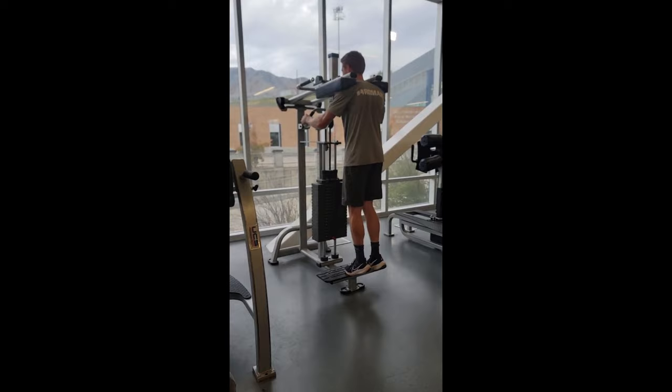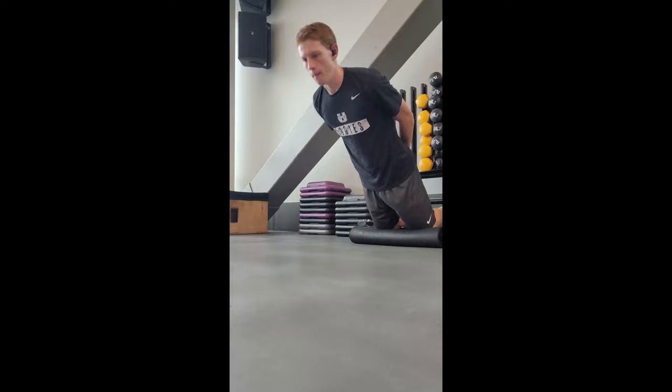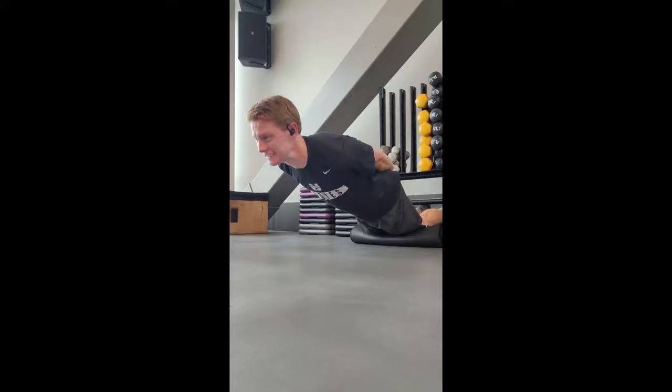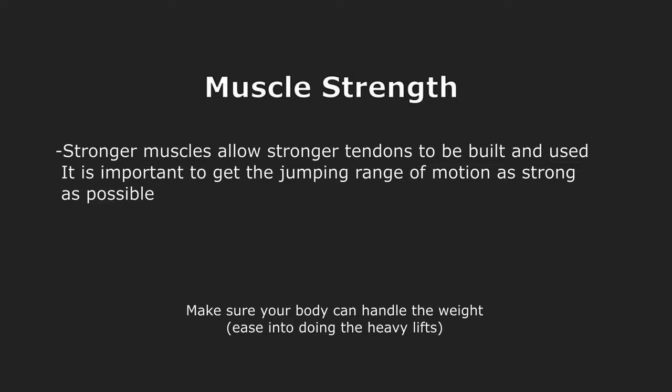For the hamstrings, this clip isn't eccentric overloading but it's the same principle — you just go down as slow as you can, and then you can push yourself up with your arms. A reminder for eccentric overloading: you want to do as much as you can in a 10-minute session, and rest at least 48 hours between sessions, otherwise your tendon will actually decay from the stress. Now, as much as I love tendons, muscle strength is important too — if your muscles aren't strong enough, you won't be able to load your tendons appropriately.